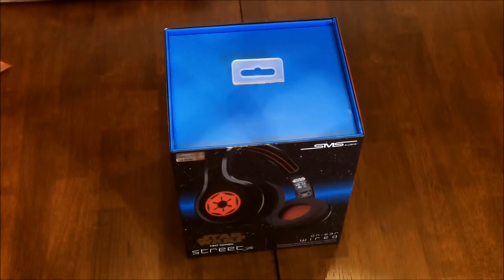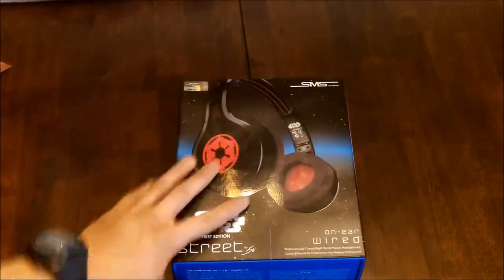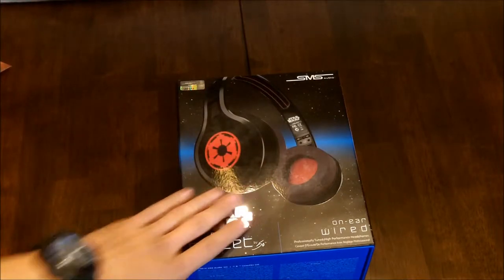Welcome to step on a gaming. I have an awesome unboxing and review for you guys today. This is the Star Wars first edition SMS audio on-ear wired headphones.